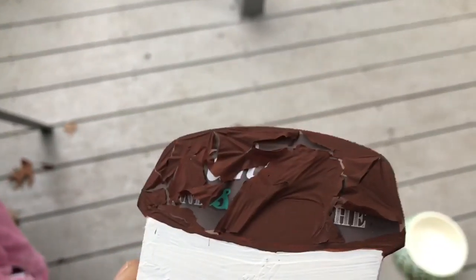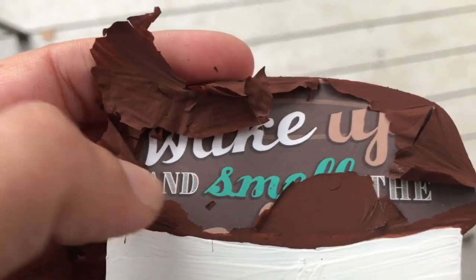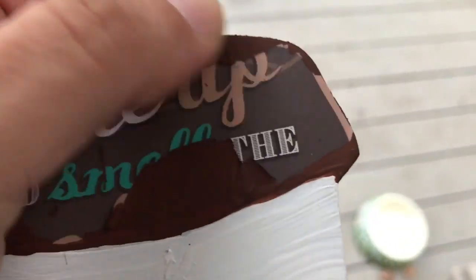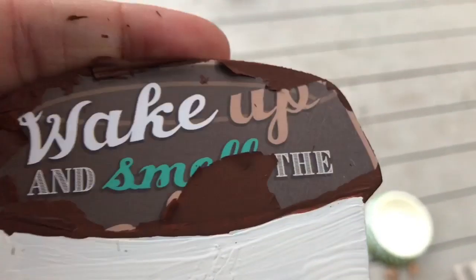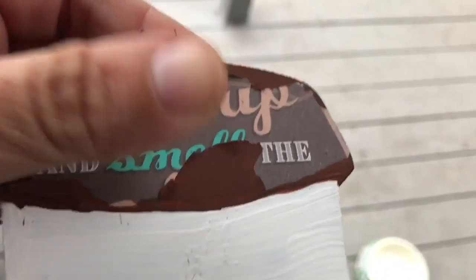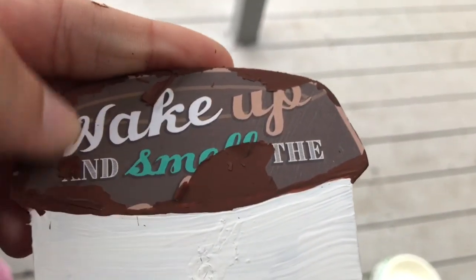Okay, this is what happened to the brown tempera paint when it dried — what the heck! Oh my gosh. I don't even know what to do with this. I guess I'm going to try to rough this up first, and then maybe put some chalk paint on it as a primer.